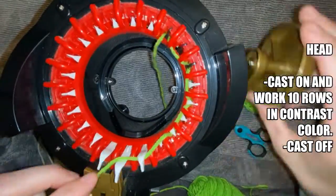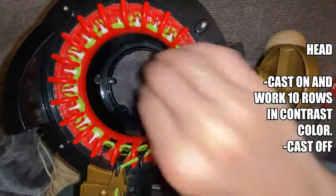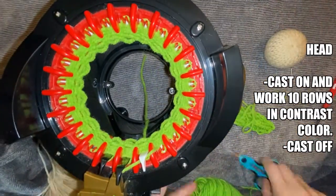To make the head, you're going to use your contrast colored yarn and cast on and work 10 rows on your machine. Once you have worked all 10 rows, cast off of your machine.